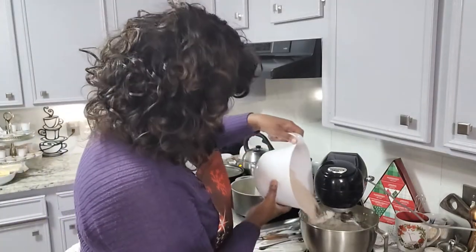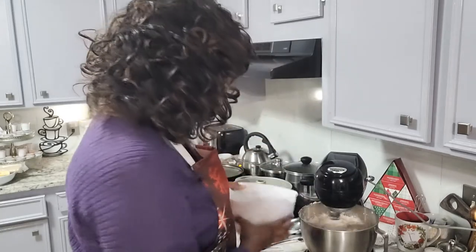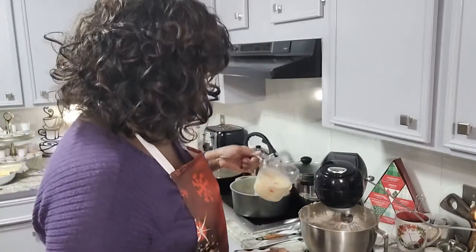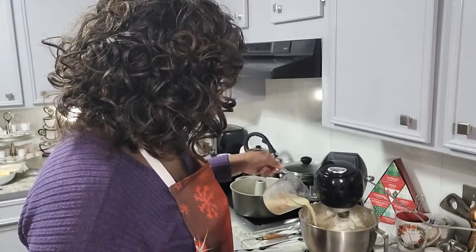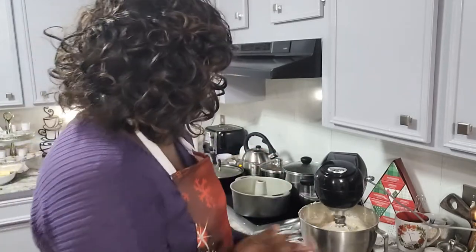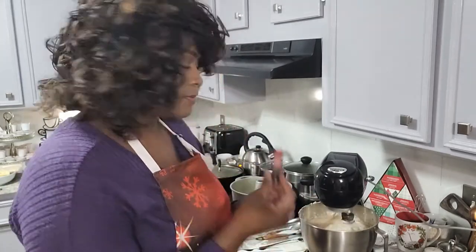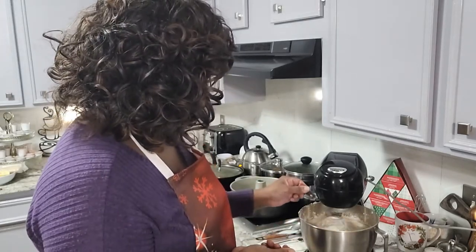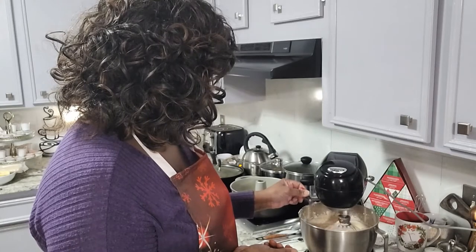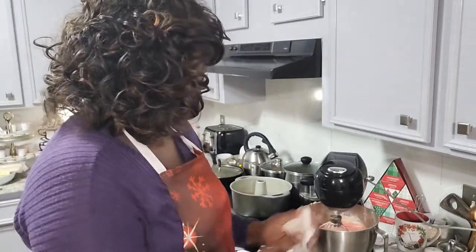I'm going to continue on, rotating back and forth, adding in alternately. Now we start alternating with our red coloring.